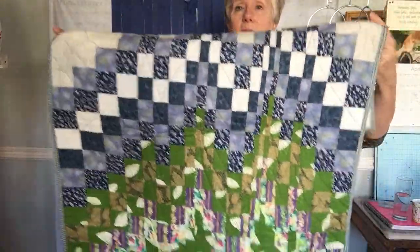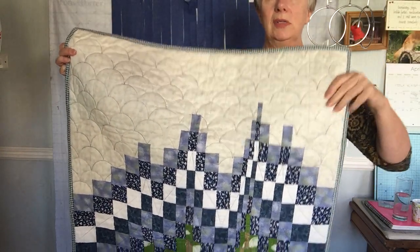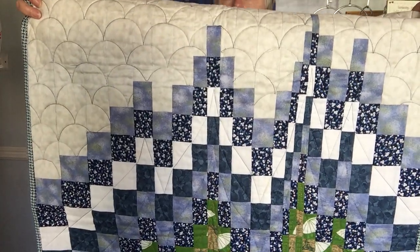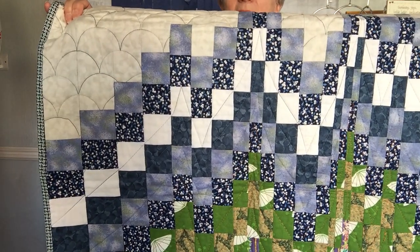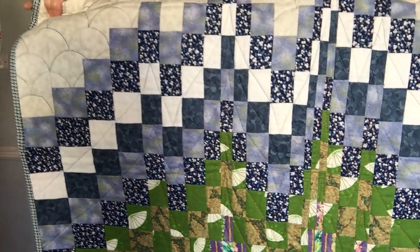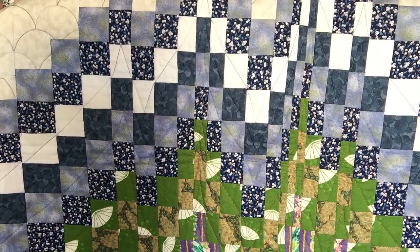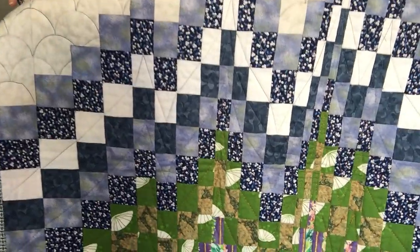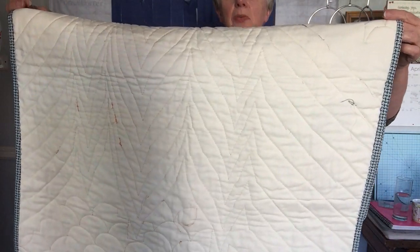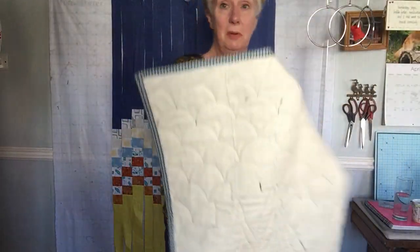For quilting this one I used clamshells for the sky, but for the actual landscape I've quilted across the diagonal going up and down. Where it changes direction, instead of going across the diagonal you go to the centre of that block and then change and go back up — that's where you start to get the curve. If I turn it round it might be more obvious: you can see where the sweep goes up and then changes direction and comes back down.